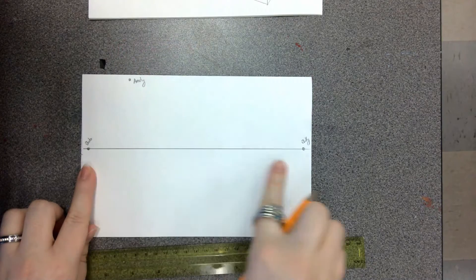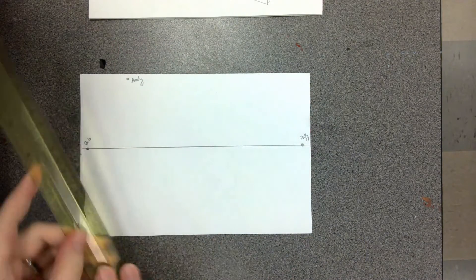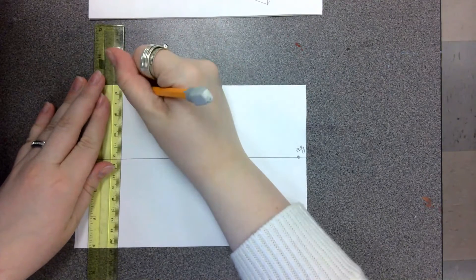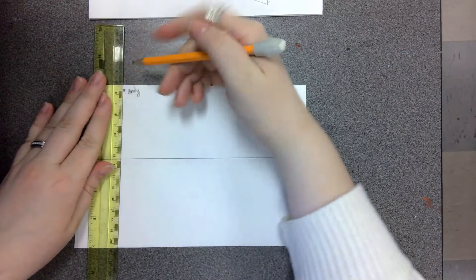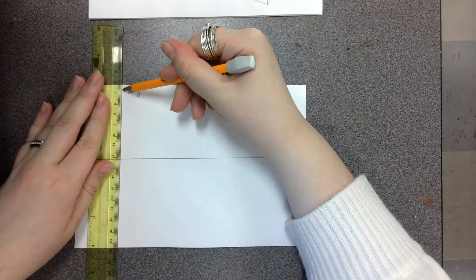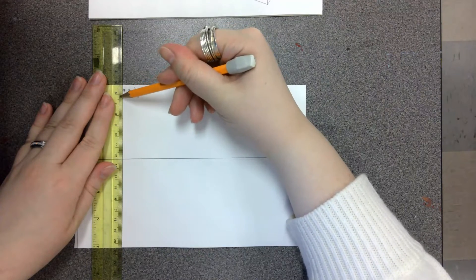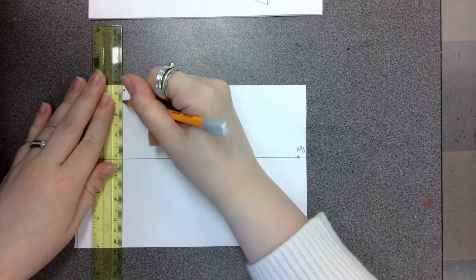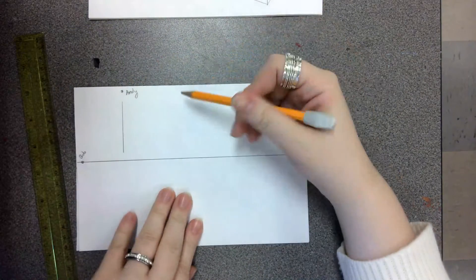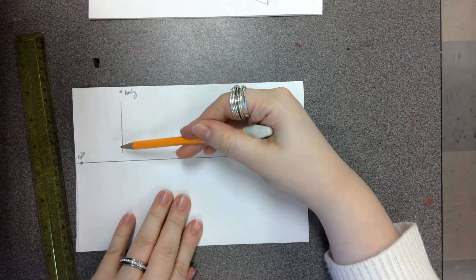So now we have Bob, Billy, and Andy — three different points. With our ruler, we line it up with Andy. It's really important to make sure the ruler is lined up with the point. A little trick is to put your pencil down and tap it with the ruler so you know you're on that point. Then we're going to go right along the ruler — not touching Andy, not touching the horizon line, but on that line connecting to him.